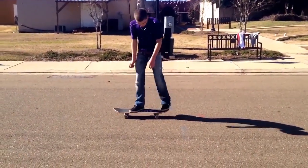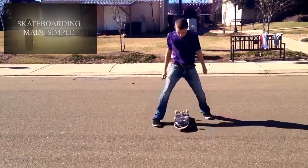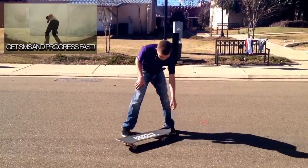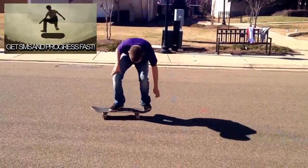Cool, so let's check out this, let's see what we got here. The heel flip is an interesting one, because it's slightly deceiving.